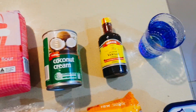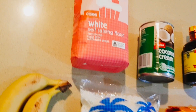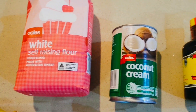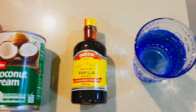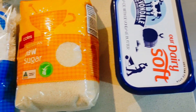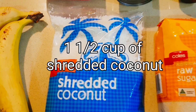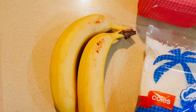So these are all the ingredients you need for your whaikakai. You need two cups of flour, one can of coconut cream, one teaspoon of vanilla essence, half a cup of water, one tablespoon of butter, one and a half cups of sugar, one and a half cups of shredded coconut, and two ripe bananas.